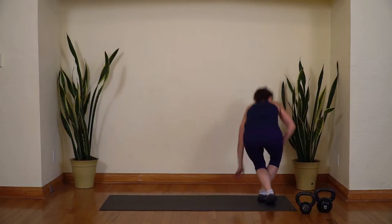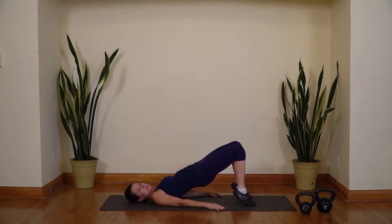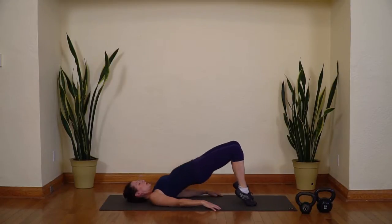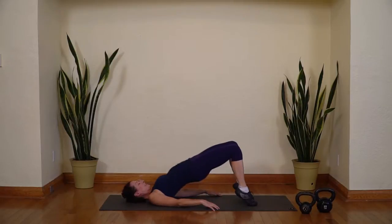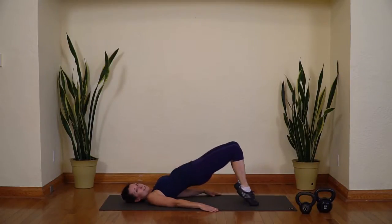We're halfway through — two of the pairs done, two more to get through. We're going to start by working the hamstrings, then the core. Lay down on your back, get your feet close to your hips. We're going to do hip presses to really fire up the hamstrings — lift the hips, then lift your heels. Round your back on the way down. Push into your feet, lift the heels up, bring the heels down, and roll it down. Pushing the knees forward, lifting your heels, rounding your lower back as you come down. We're going to feel this in the hamstrings and the calves. Six, seven, eight, nine, and ten.